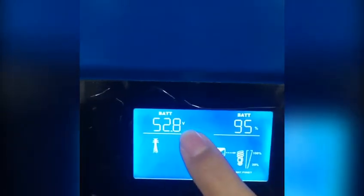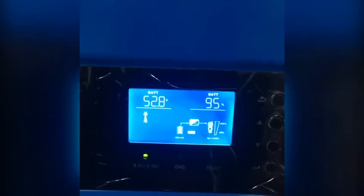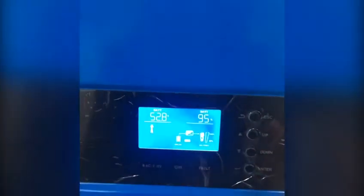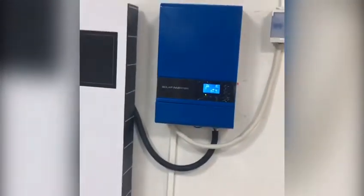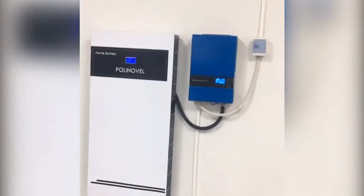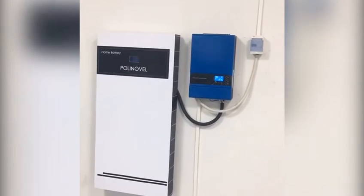The battery pack voltage and the battery remaining capacity — there's also other data information about the system that can be checked on the inverter. Now the system is under testing in our factory. Let's expect the testing results. Thanks for watching the video.